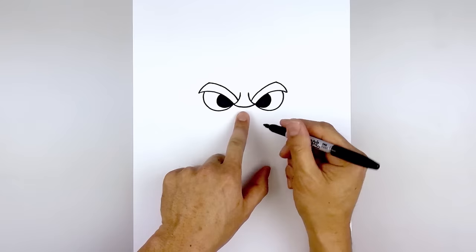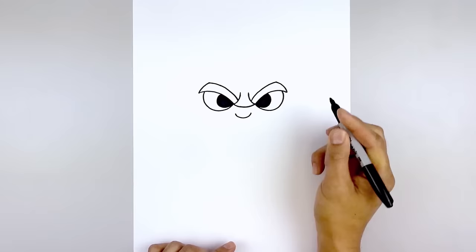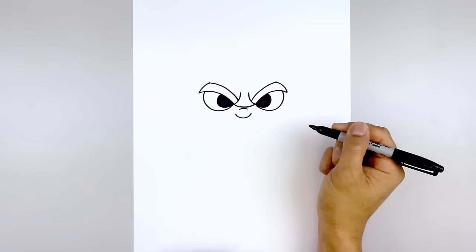Now I'm going to move to the center and draw on the nose. Starting on the left side, I'm going to curve down and then up on the right. Now I'm going to step up and draw a short curve in the opposite direction for the bridge of the nose.